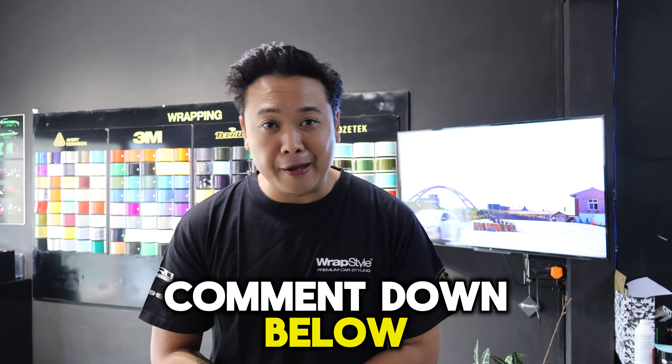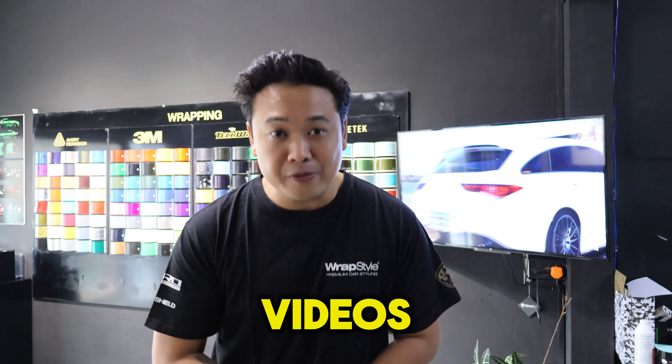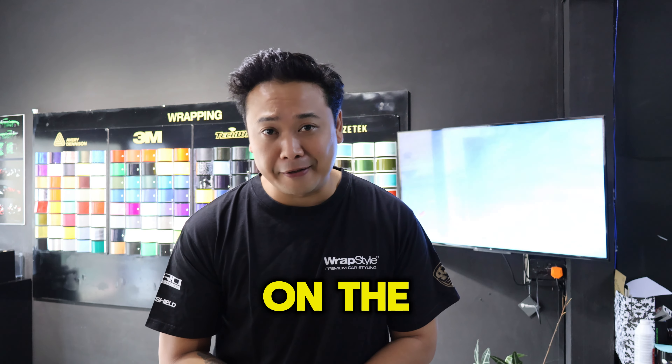This car looks quite crazy. Let me know if you like it — comment down below. I hope you guys enjoy all our videos, have a great day, and see you on the next episode.